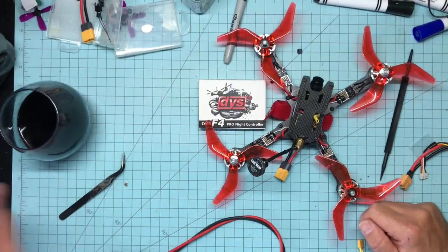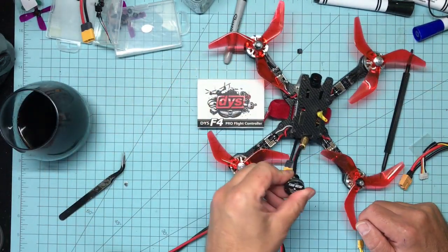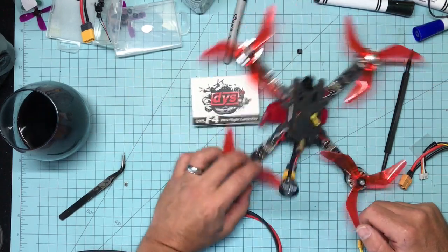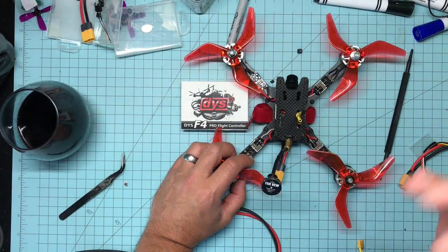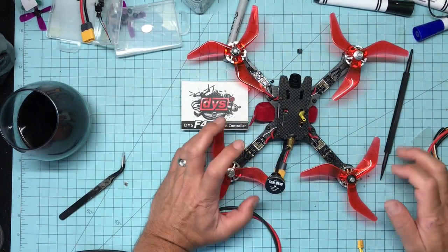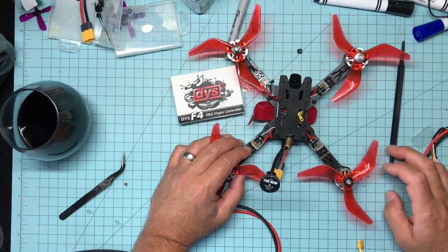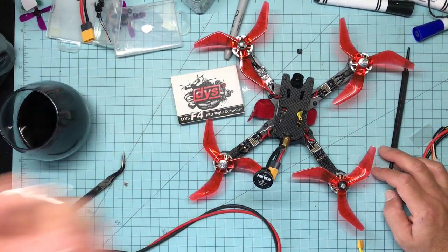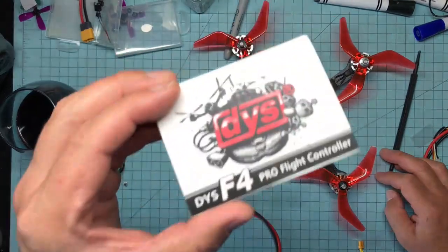If it goes solid — no fade — you've got a direct short to ground. I do this on every single build from micros to macros, every type of quad I build. With the first processor, everything was copacetic. I know how to solder — I've installed 8,000 flight controllers — it just pooped out. I took it out, tried a reflow, it didn't work. No big deal, put in the other one.